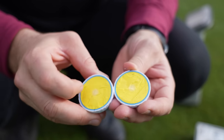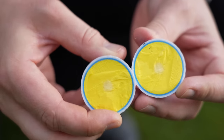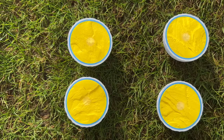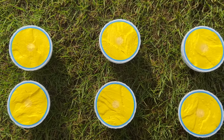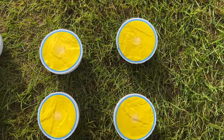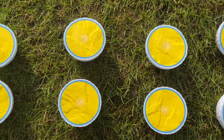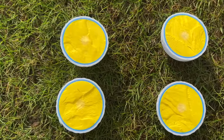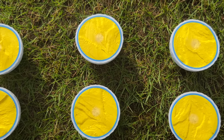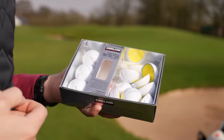The yellow section is the core, the blue section is the mantle. I've cut four golf balls in half now and looked closely at each one — I see no imperfections, they all look pretty much perfect. It's only a small sample size, but that definitely passes quality control very nicely indeed.